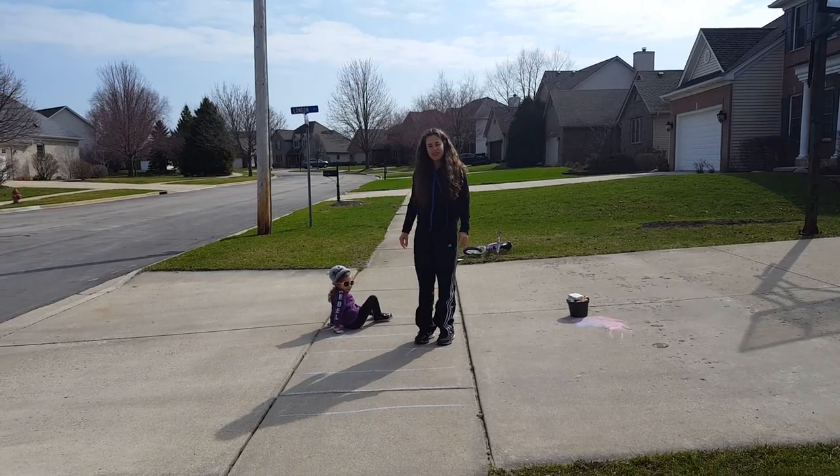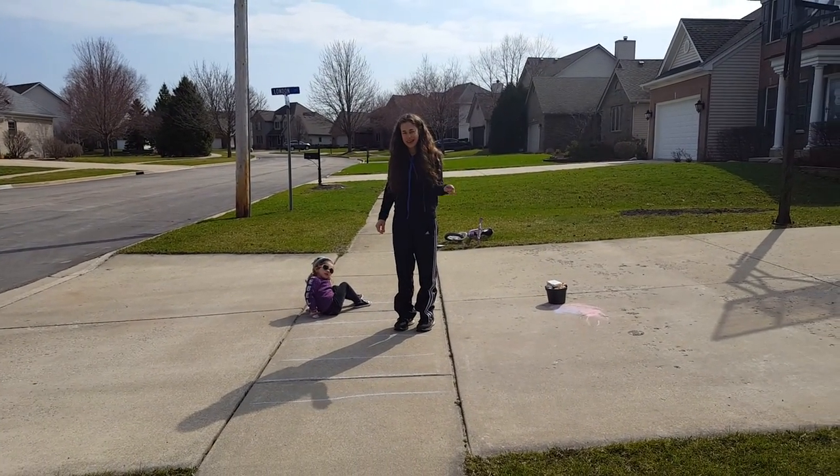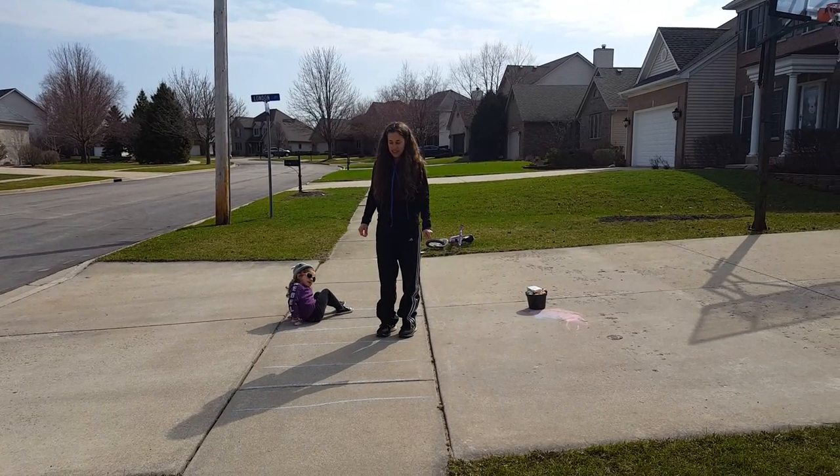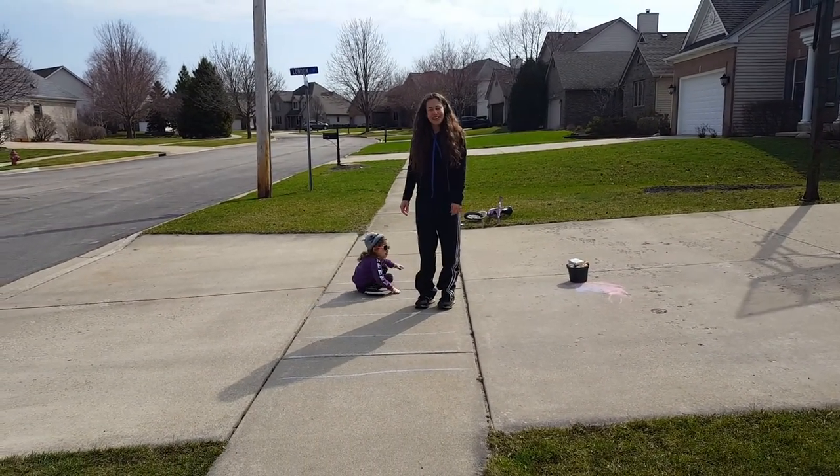So that's something you can do outside with chalk on pavement, or if you're inside, you can use painter's tape on the floor. It just gives kids something to do and keeps them occupied. Thank you for watching our video. Have a good day.